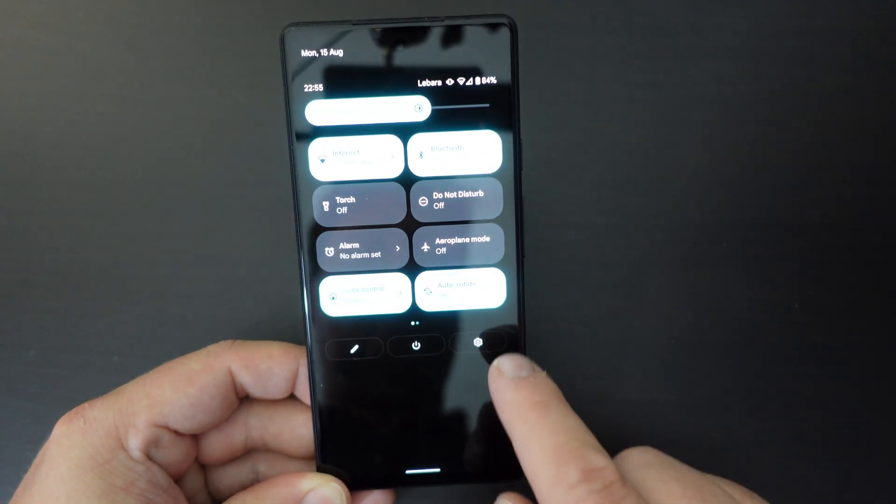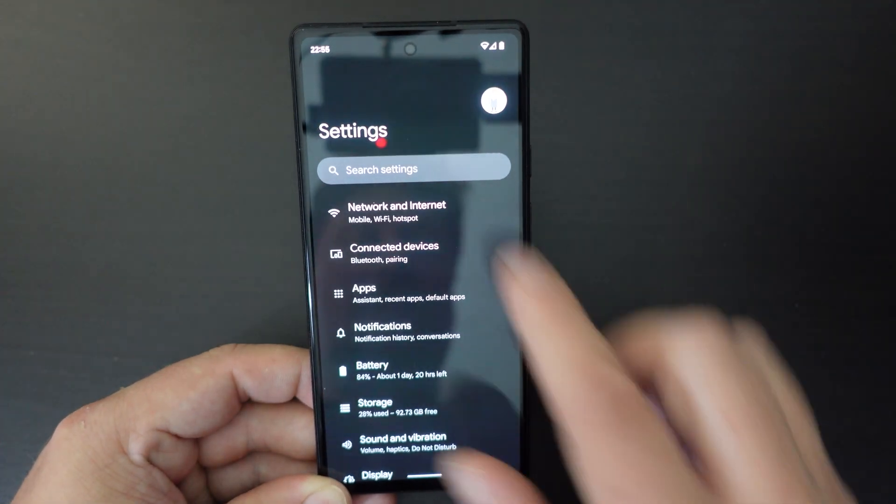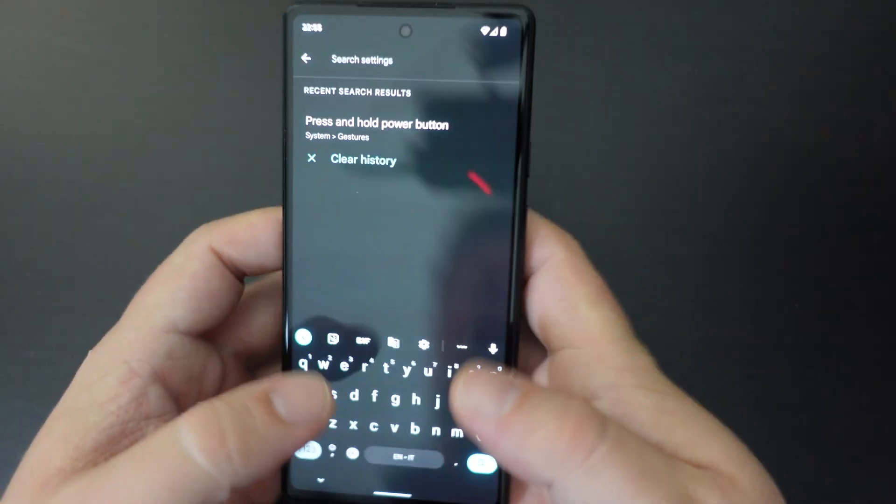Pull down your notification shade, pull it down again — you've got the Settings button at the bottom right. Tap that, and search in settings for 'power button'.